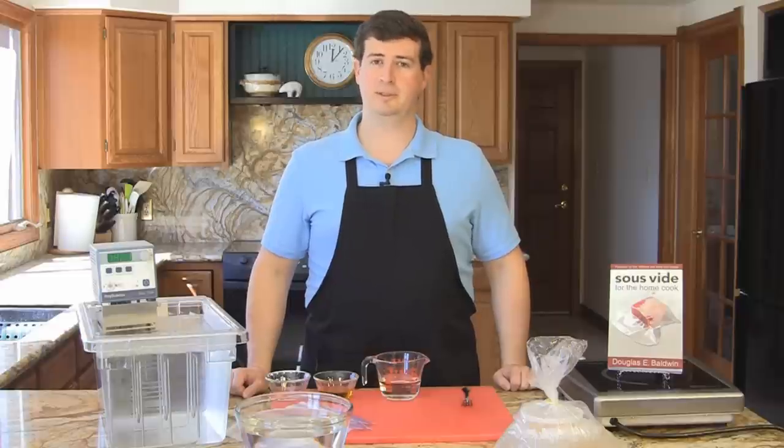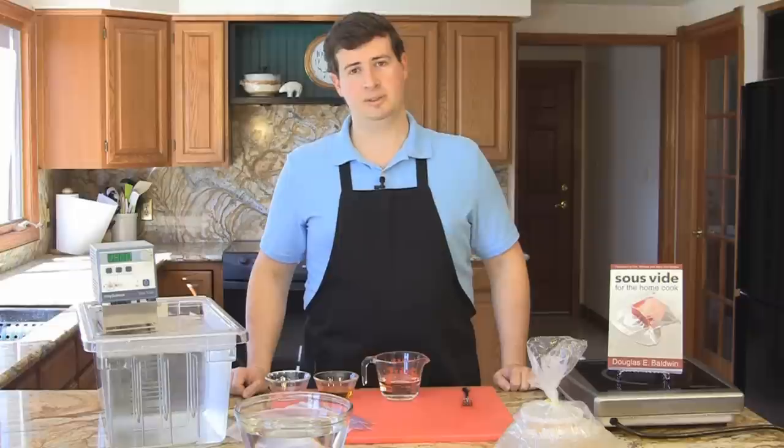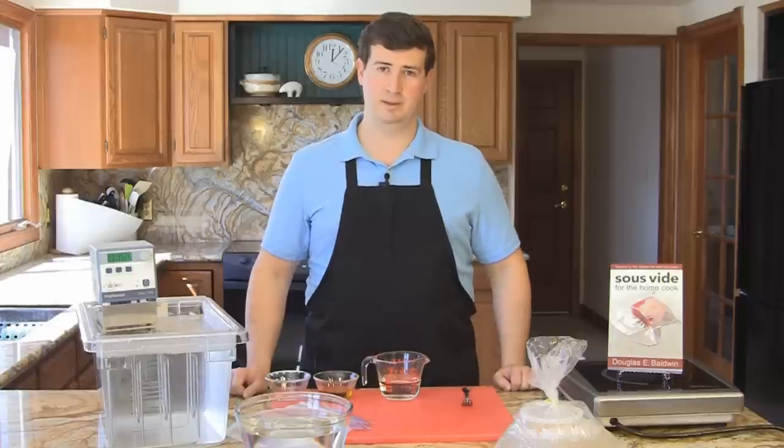Most of the time I would vacuum seal them in my chamber vacuum sealer or using a clamp style vacuum sealer like the FoodSaver. But I thought instead I'd show you the Ziploc water displacement method.